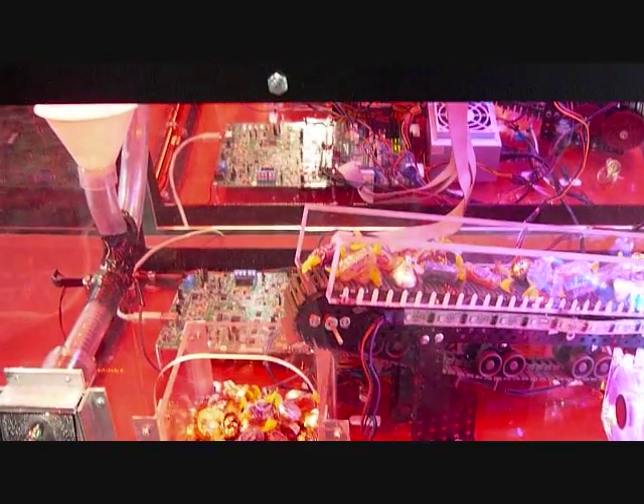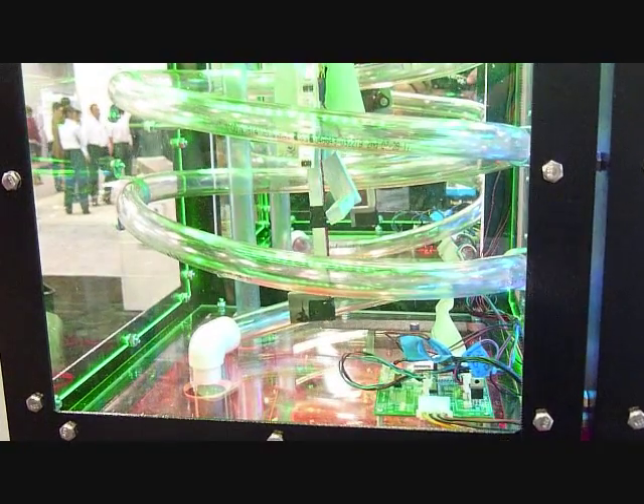Then it moves up top and starts resetting everything again so it can do the whole presentation over again.